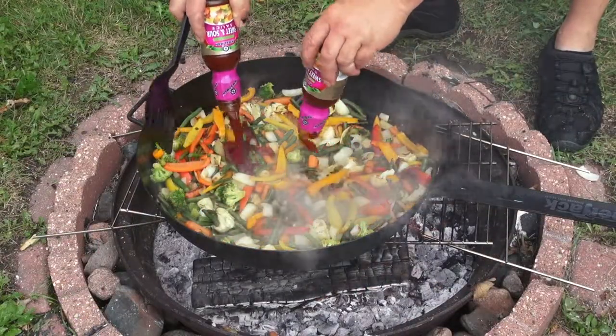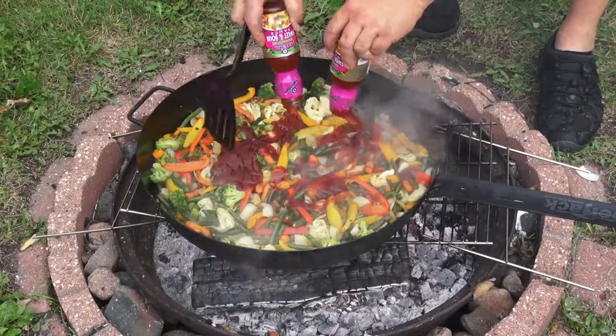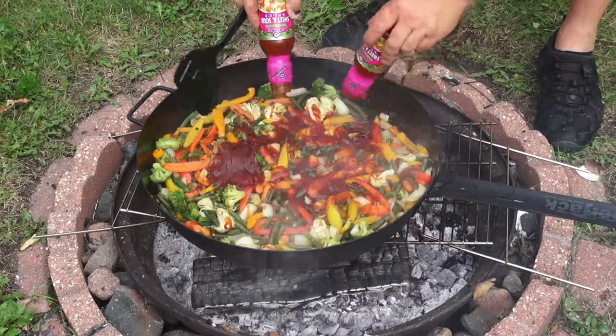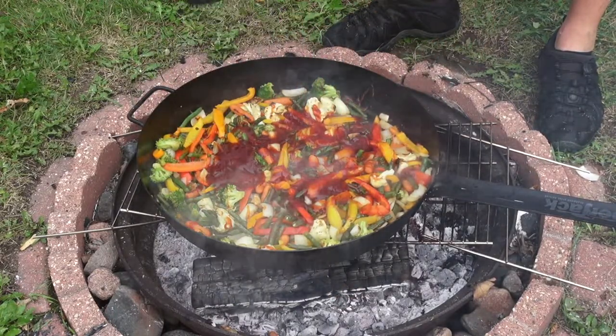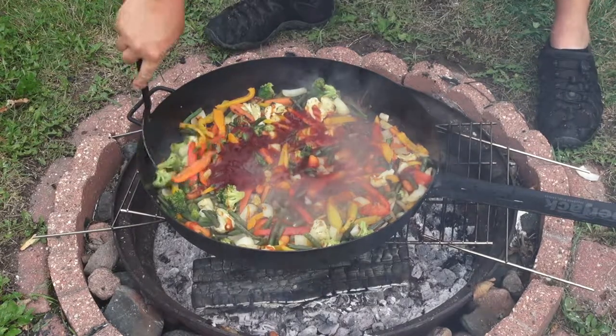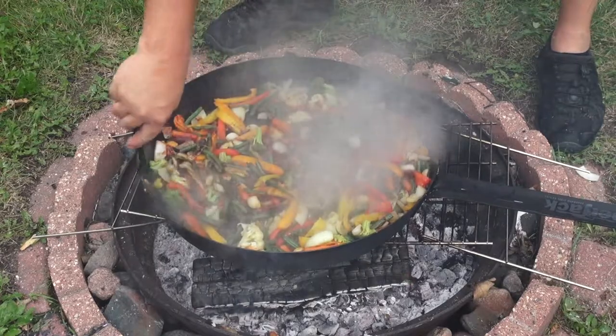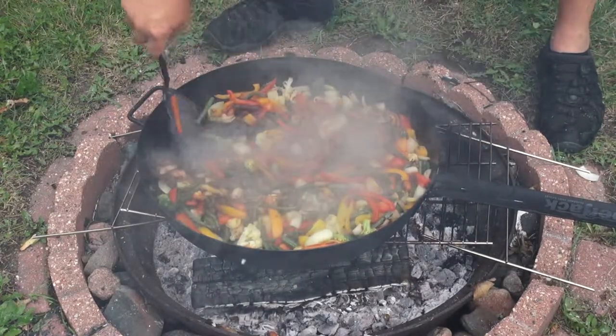Once they're done, pour in two bottles of stir fry sweet and sour sauce if you're cooking for 20 people. If you're cooking for 10 people, you might want to only use one bottle. Just put in enough so that everything gets coated with that sweet and sour sauce.